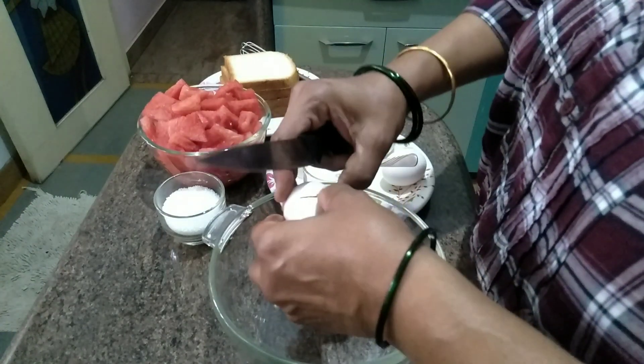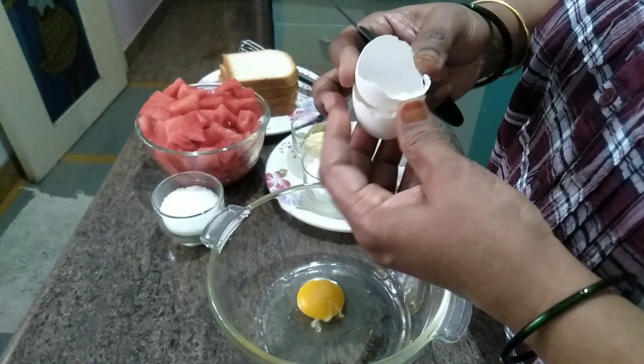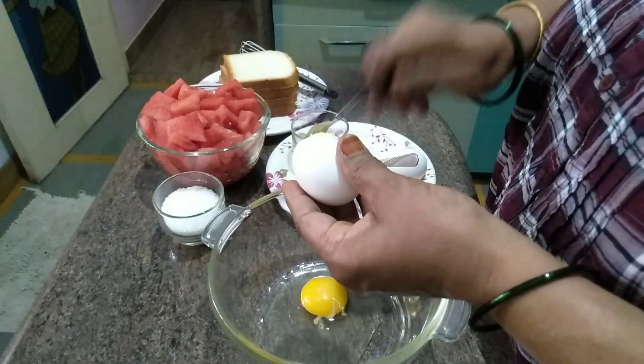We'll cut a little bit of the egg. Put one egg in the pan. Put the egg in the pan.